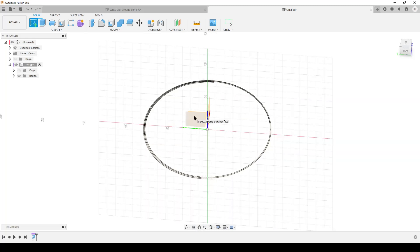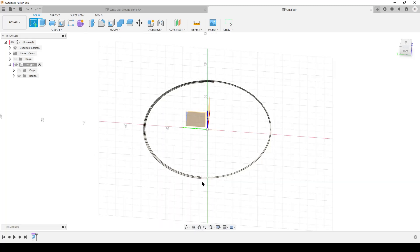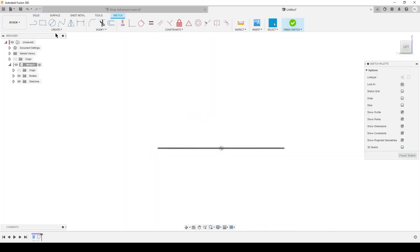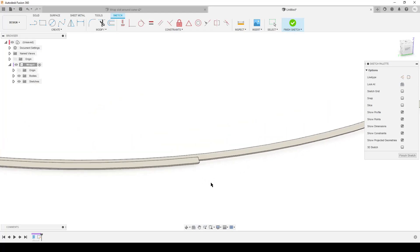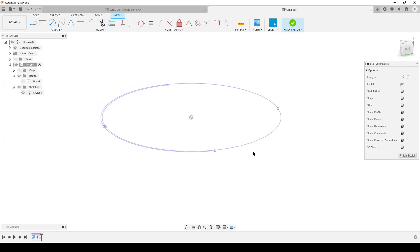Create a sketch - I'm going to choose the plane here that intersects where I have double the body and single. The plane that's at the ends of the coil. The first thing I'm going to do: Create > Project/Include > Include 3D Geometry, because I want to select the outer edge of this coil. Then hit S on the keyboard and do intersection with specific entities, selecting the same edge again. Hit OK. Now I can hide the body - I now have a spiral.